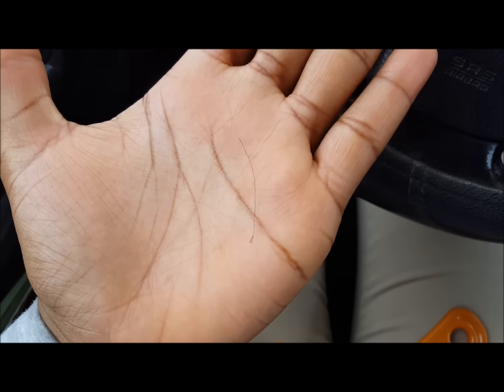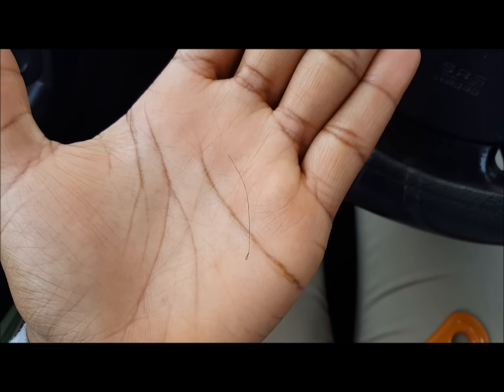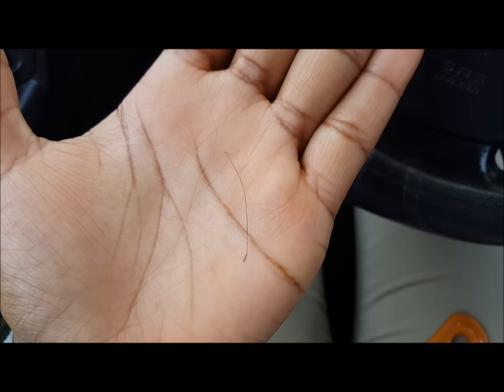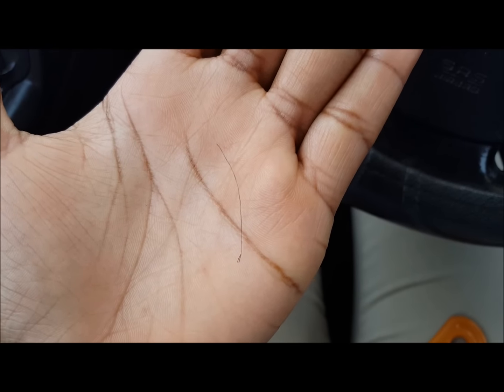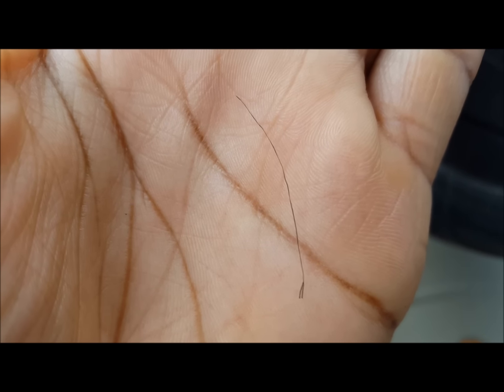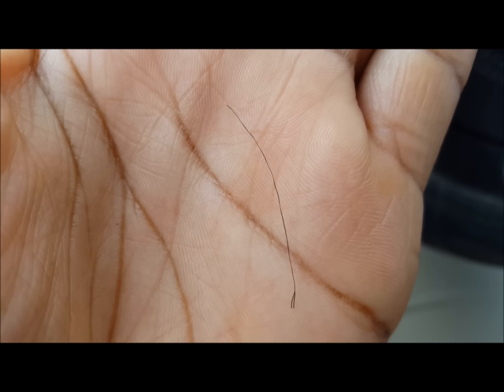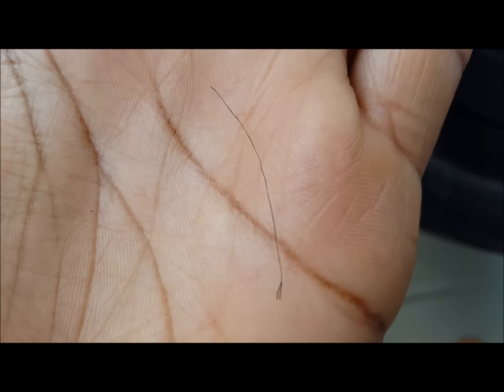Hey everyone, so this is a piece of hair that broke off my hair. I was basically coming to show you guys what a split end looks like, just in case you don't know. I'm gonna try to zoom in as good as I can. Do you see this piece of hair, and then you see the very end of the hair is in two pieces? That is what a split end looks like.